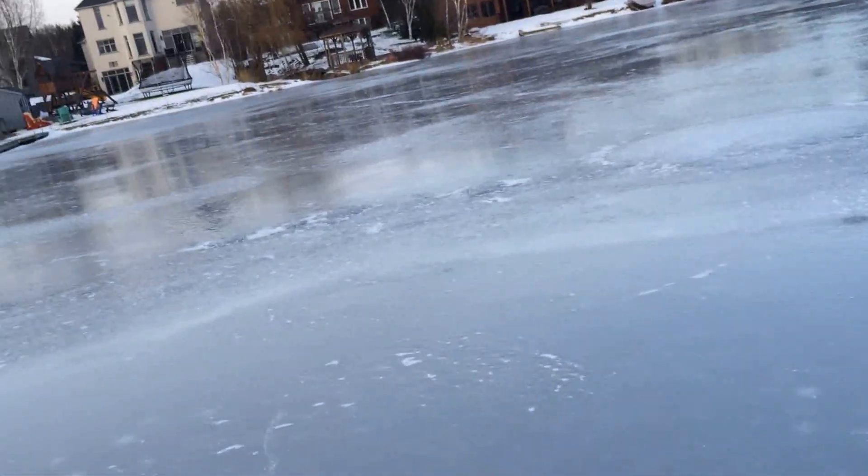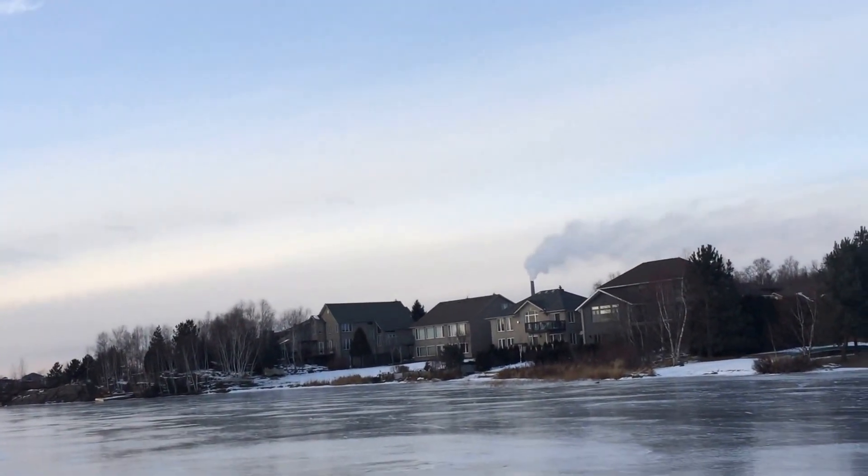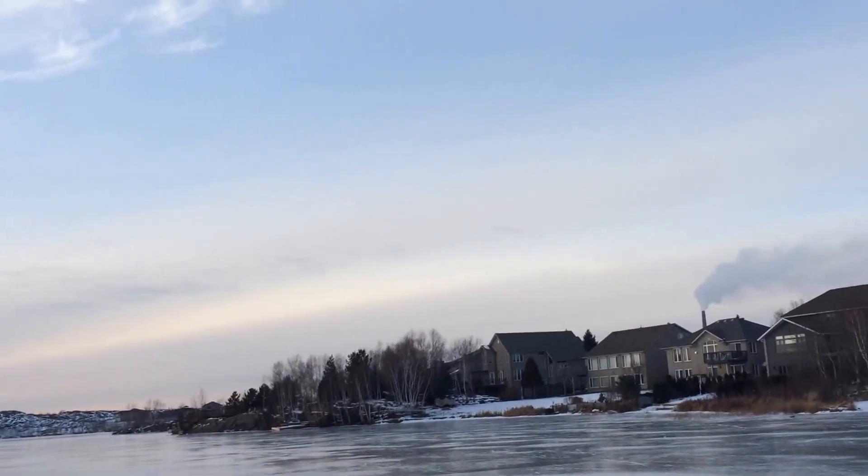Over here! Oh there it is. Alright. Mom saw it. Okay, let's go get her. Where is it? You can see it right there. Oh!